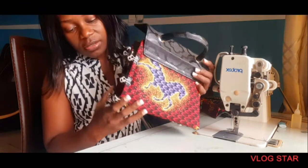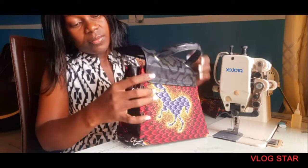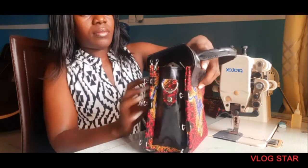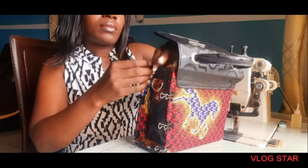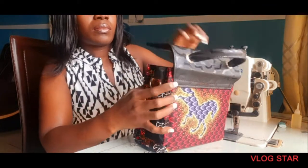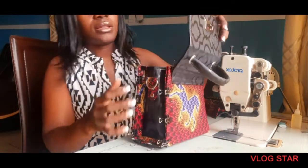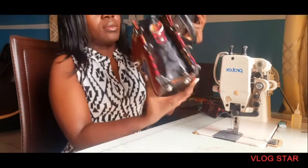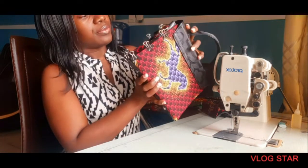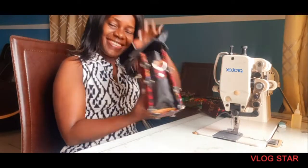Let's check our closing. This part can't close for now because of this piece, but I think it's better. You can see — perfect, perfect. I love the outcome guys.